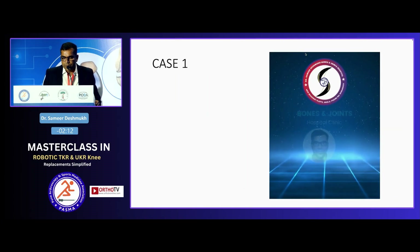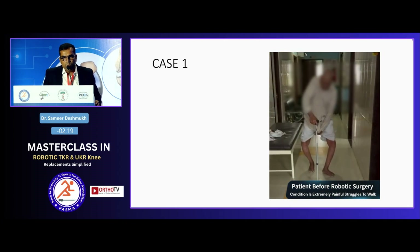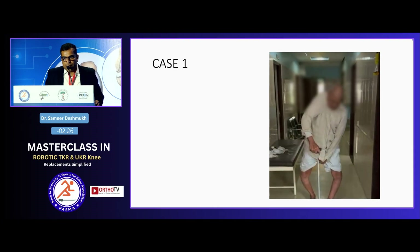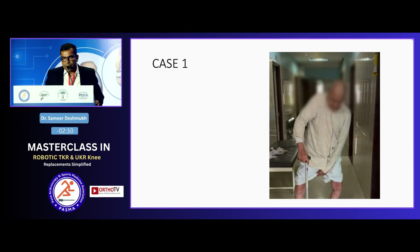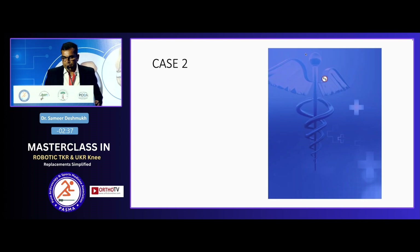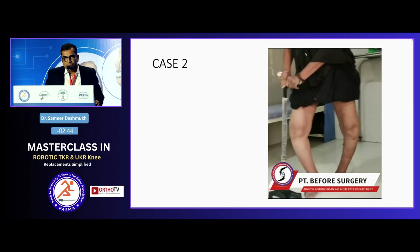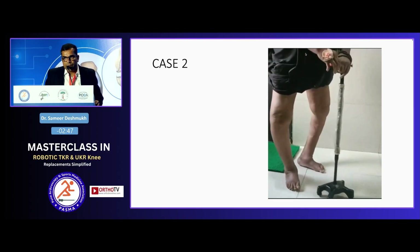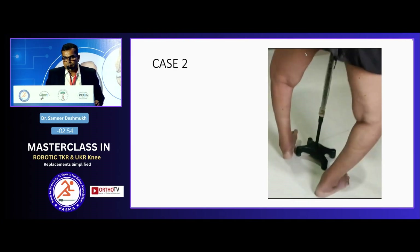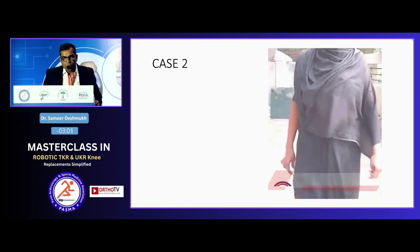With the same method, I did another case — a severe varus knee in a 95-year-old known diabetic. I did a Cori and after doing functional alignment, there were not many MCL releases needed. After 28 days, the patient recovered well. A similar case with gross varus deformity — I did a robotic Cori with the same method: starting with kinematic alignment, converted to functional alignment. After 17 days, the same patient was doing well. In both cases, I never used an extension rod, no constrained poly — nothing.